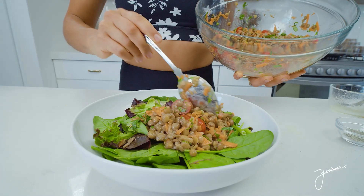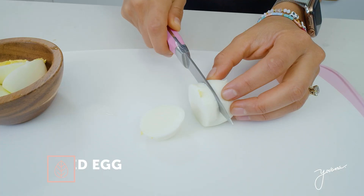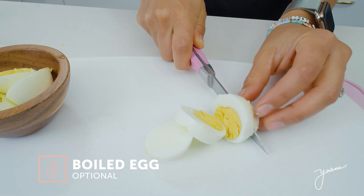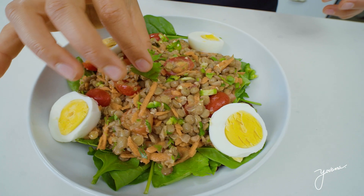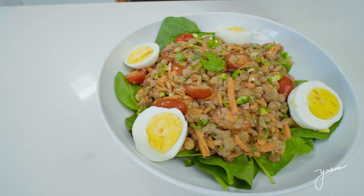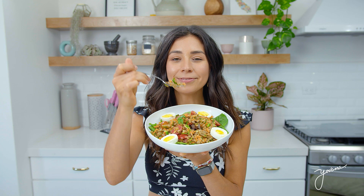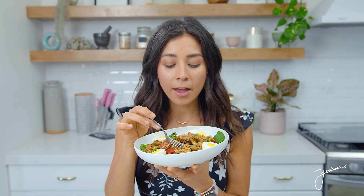Now optional, you can eat it with some boiled egg. If you don't eat eggs, you can simply omit it. And here is our yummy lentil salad — it looks so good, super simple, easy to make. So good. And the best part is that it's meal prep friendly. You can make a lot of it and keep it in the fridge.